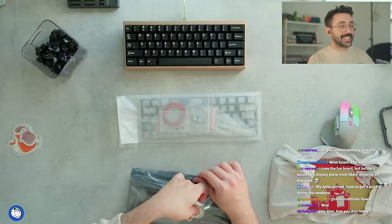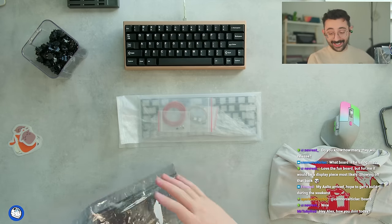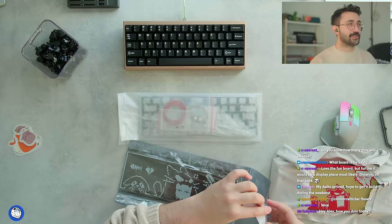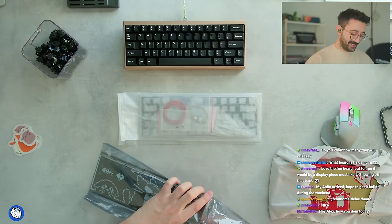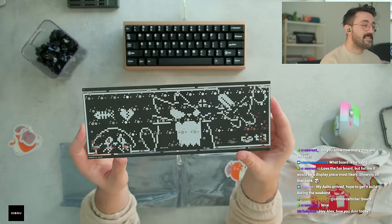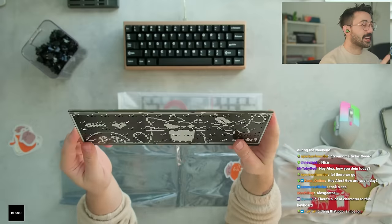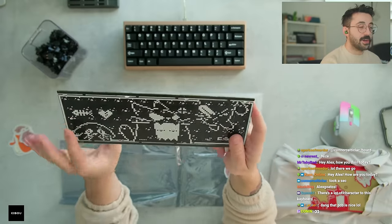It's one of the first keyboards I've seen like that too, where they've incorporated a character into the weight, instead of just making your standard weight with an engraving. Oh, this is fun — a lot of character in this board. You can tell a lot of thought went into this.